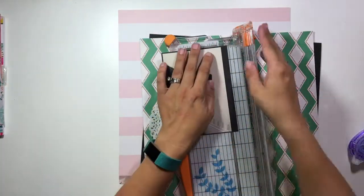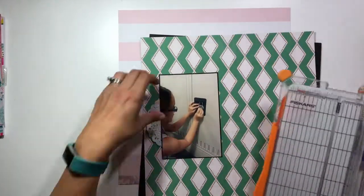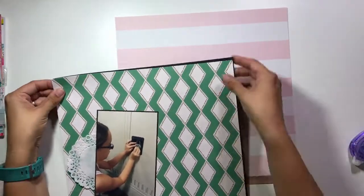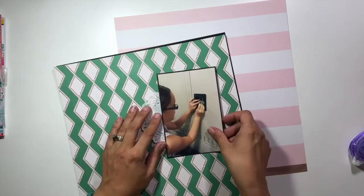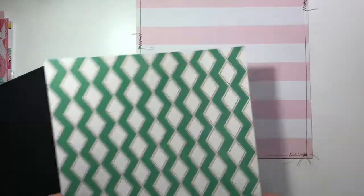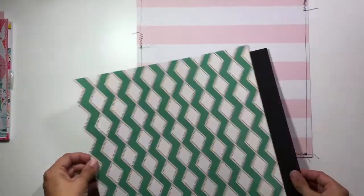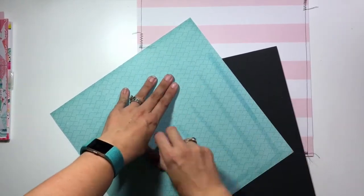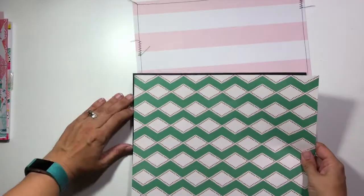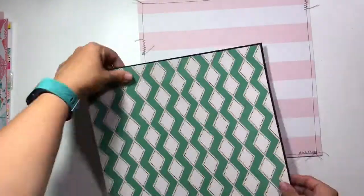I'm going to take my photo, which is just a four by six, and mat it with some black cardstock. This particular pattern paper has a green zigzag with white diamonds and a pink border with black polka dots — that's kind of where these color combinations came from. I also grabbed a pink and white striped paper as the back layer of my background, which is from a Jen Hatfield paper pad.